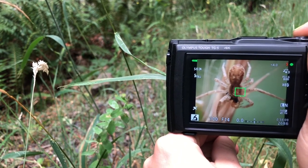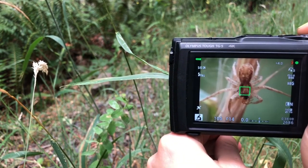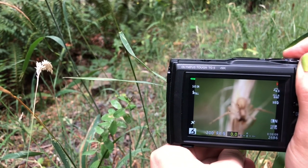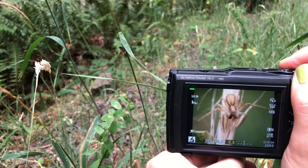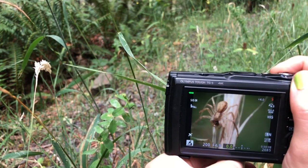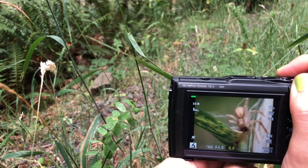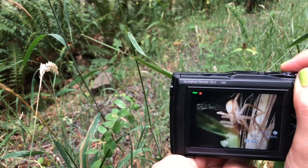This spider is eating a spider. If you want to get his face, I'll turn the grass to a certain angle. Now we can see his little face. That one was out of focus.